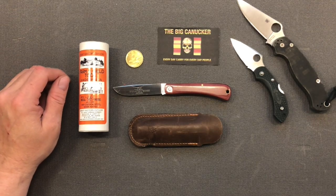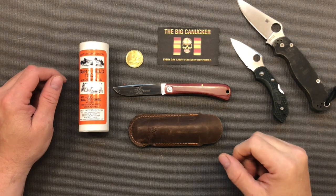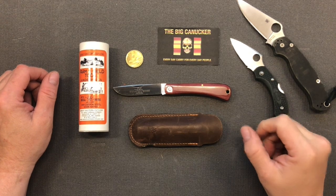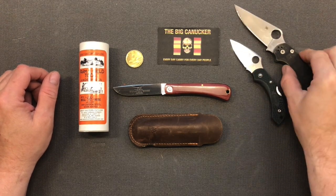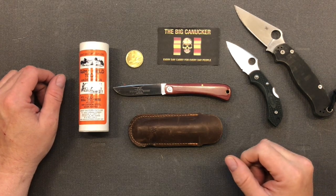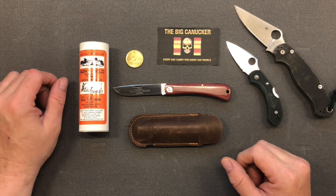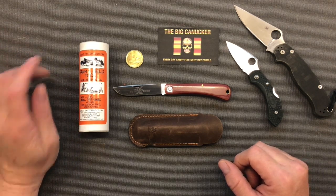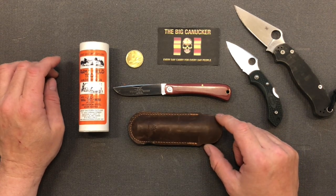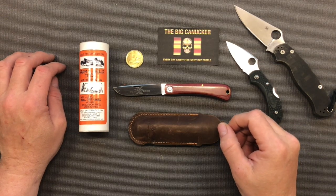Hey, welcome back knife nerds and everyday carry people, it's your boy the Big Connector coming at you with a review after a little bit of a hiatus. I apologize to everybody — I was just out doing a little bit of camping, and when I have my granddaughter with me the majority of the time, and it's awfully tough when you've got a three-year-old to shoot some videos, so I apologize for being away.